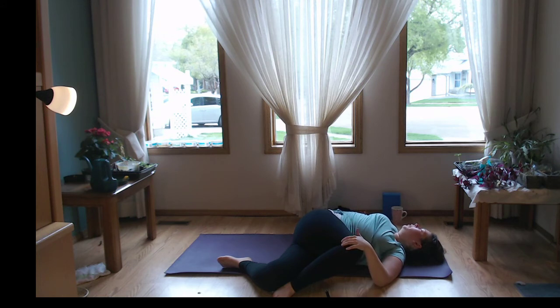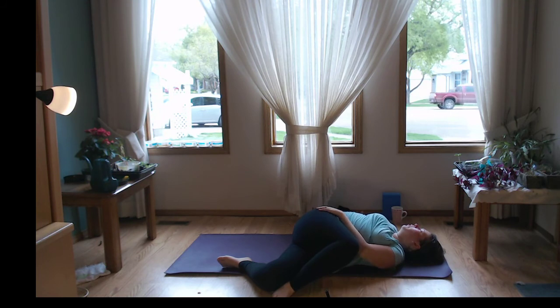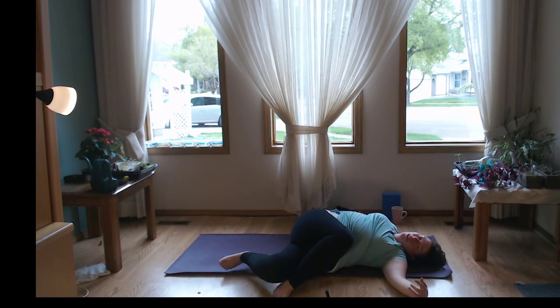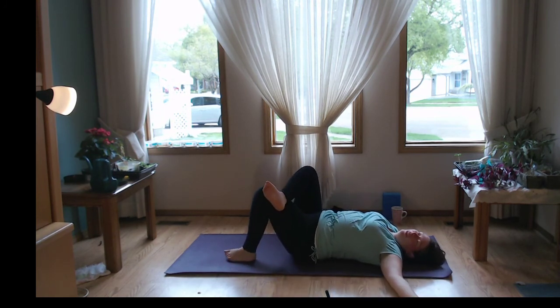Inhale, create space, breathe into that diaphragm. Let it go, connect in with that breath. Maybe you notice your third or fourth or fifth breath, the room starts to get a little bigger than your first or second breath. I'm going to take one more nice big inhale, sigh it out. Turn that head back towards neutral. Release the legs, slowly swing the legs back up, uncrossing if you haven't yet.